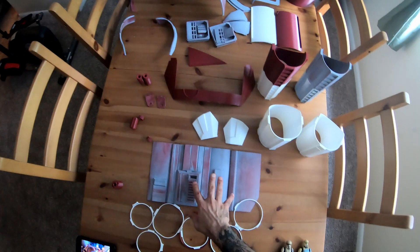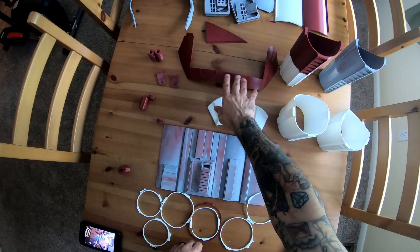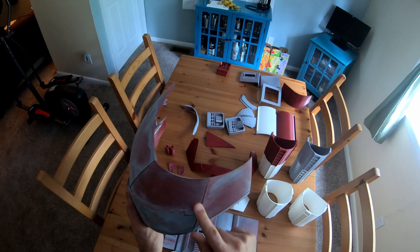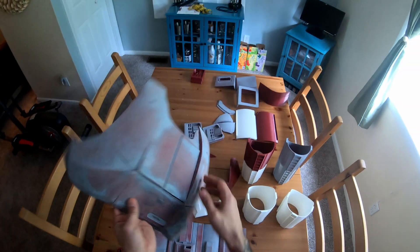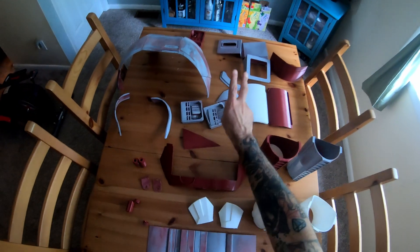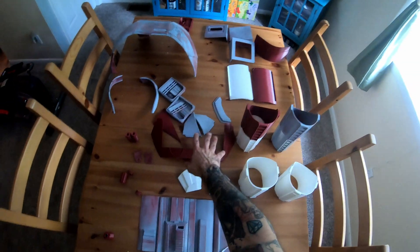We were able to get some of the stomach pieces done, some of the back. As you know, the chest has already been completed. This is all together now, still have to do the seams, do some Bondo, do some fiberglass resin. We have our back boxes, we have some kidney parts, lower back — some of the retrofit folder from the Sean Fields right there.